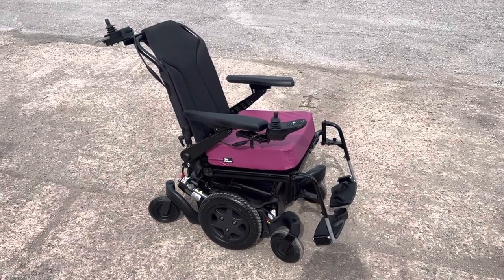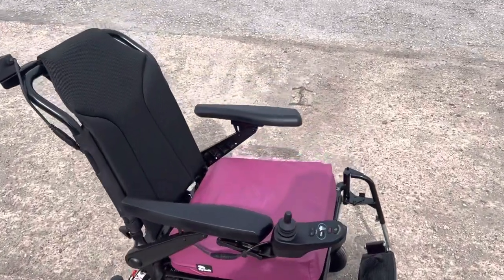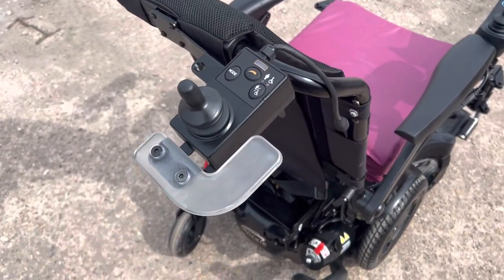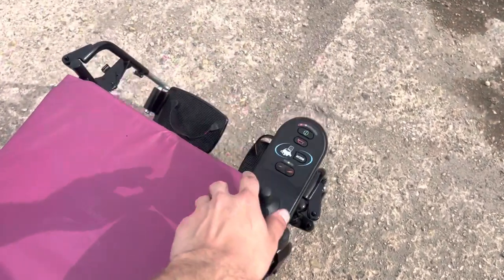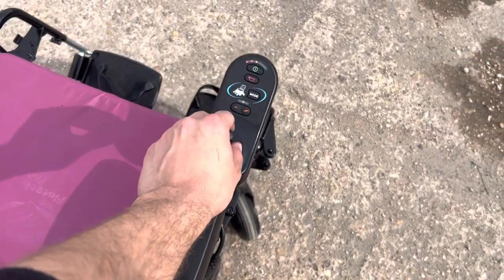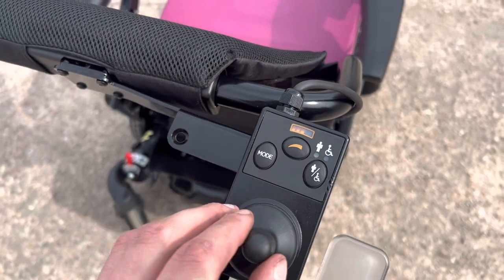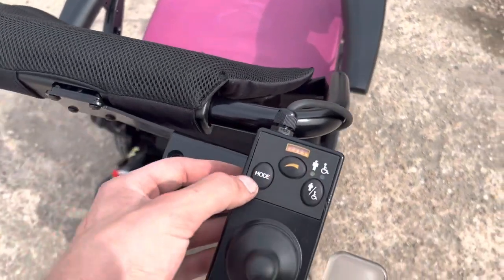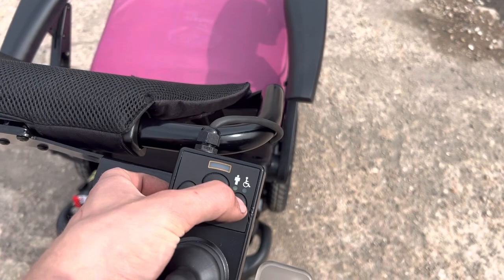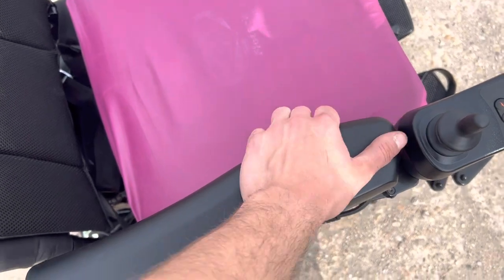Welcome to another Health X video. Today we're taking a look at the Quickie Q400R with attendant control. This is a top-of-the-range model by Quickie, also Sunrise Medical. At the moment it's set to user-drive mode, but if we press this button you can see it switches to the attendant control — it's a 10-bit control. You can adjust the speed and the mode. Let's switch back to user control.